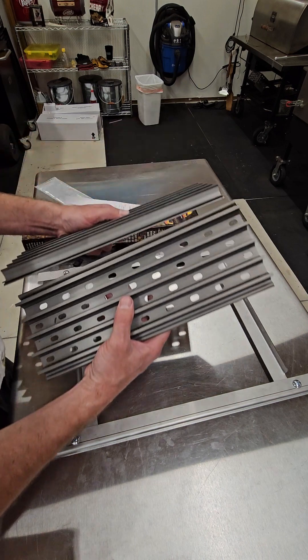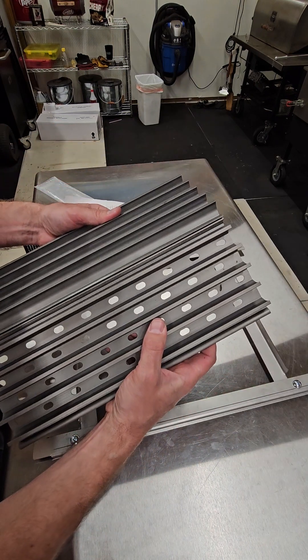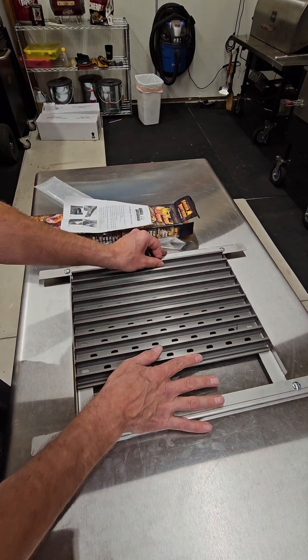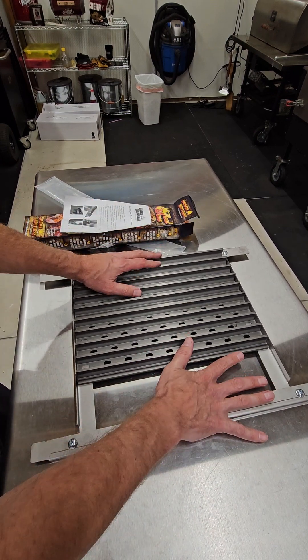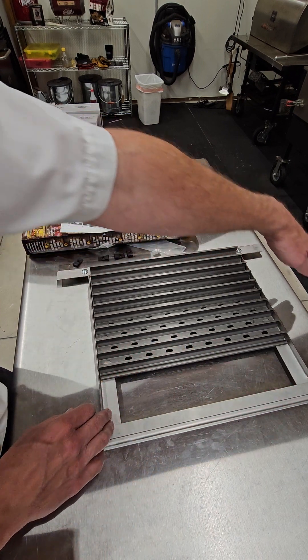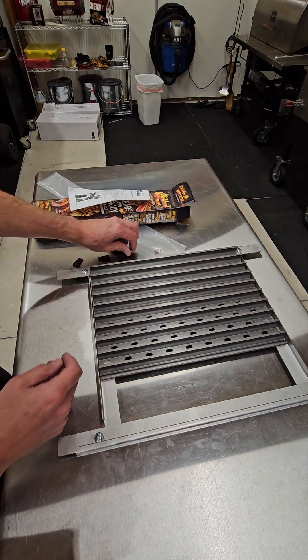The grill grates come in packs of three — I just have two here for the demonstration. You put them together and that's how they set in there; the third one goes right here. This is the back and this is the front.